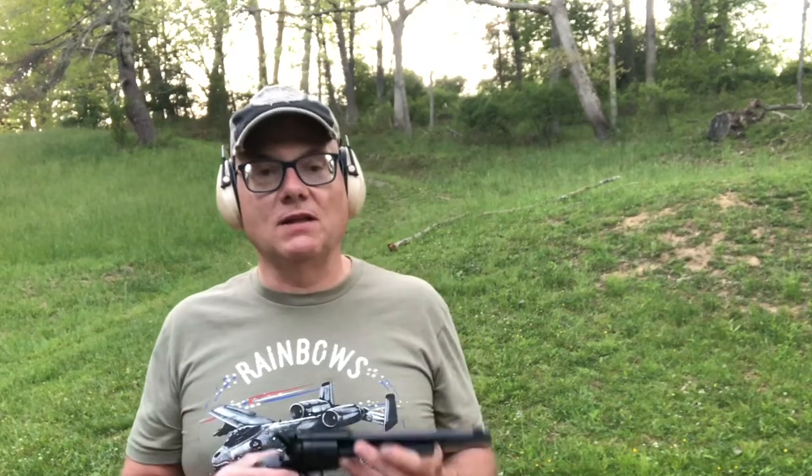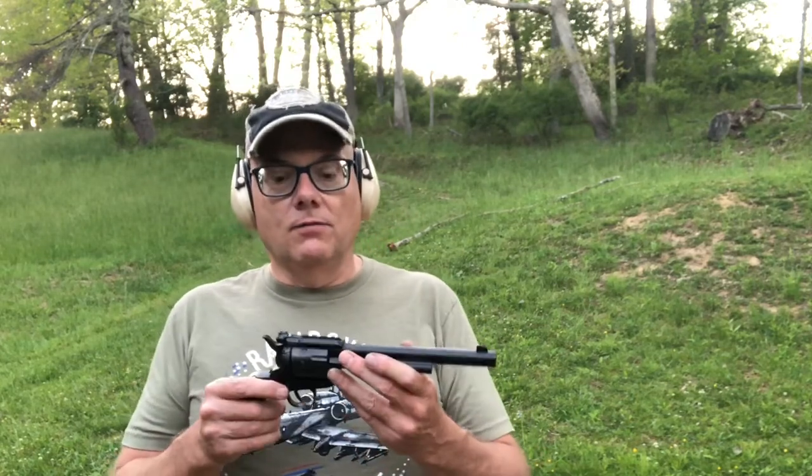I hope you all like this video. I'd love to hear what you think about this revolver. Love to have you hit that like button, share, and subscribe if you're not. Thank you for watching.